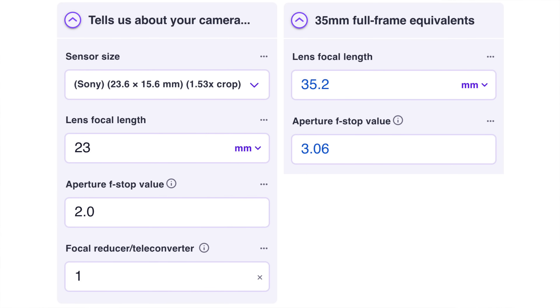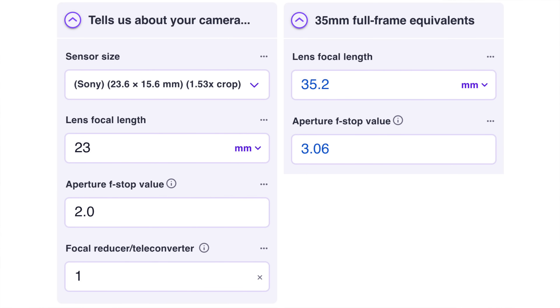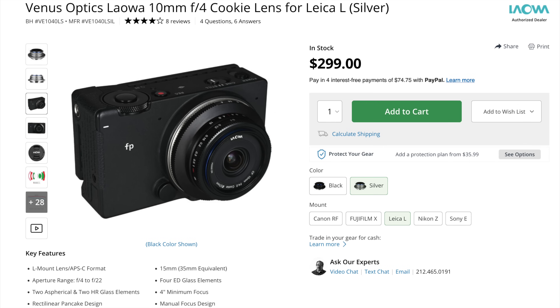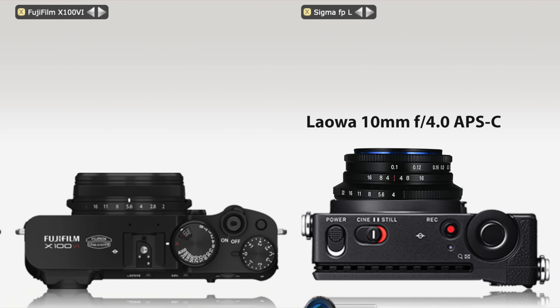Keep in mind that the Fuji 23mm f/2.0 is a 35mm f/3.0 equivalent in full-frame terms, so the Sigma 45mm is still a bit faster than the Fuji lens. But there are third-party full-frame options to make the whole package even smaller. If for example you use the TTArtisan 50mm f/2.0 lens — a manual focusing lens — you are much closer to the Fujifilm X100VI size. You can reduce this even further using APS-C lenses, like the Laowa 10mm f/4.0 APS-C lens, and now we are really close to the Fuji X100VI size.